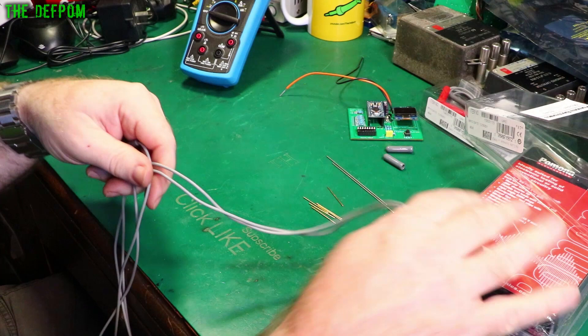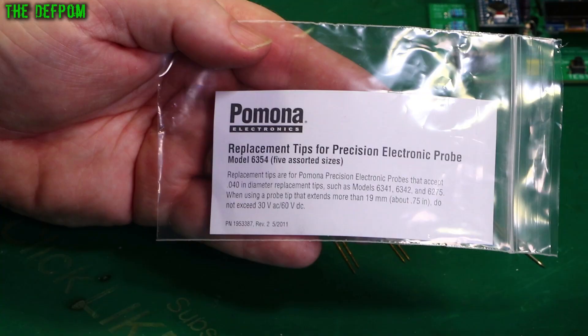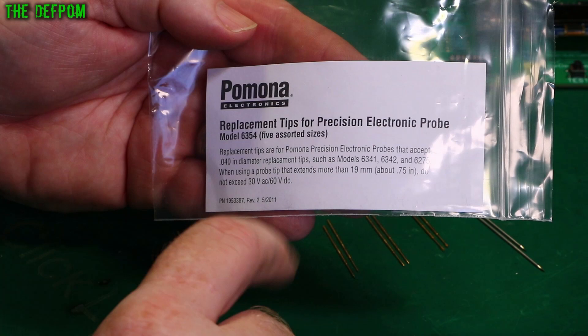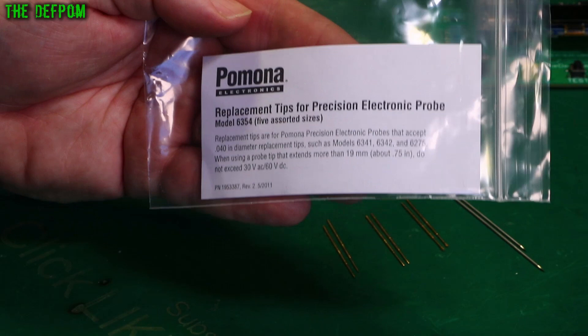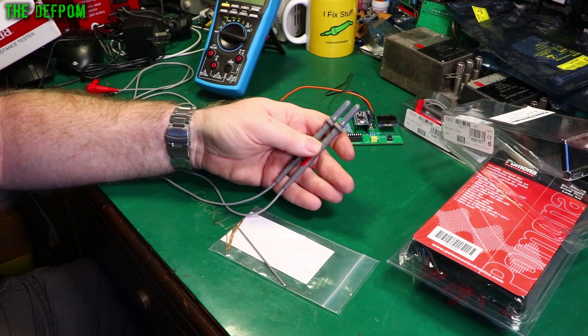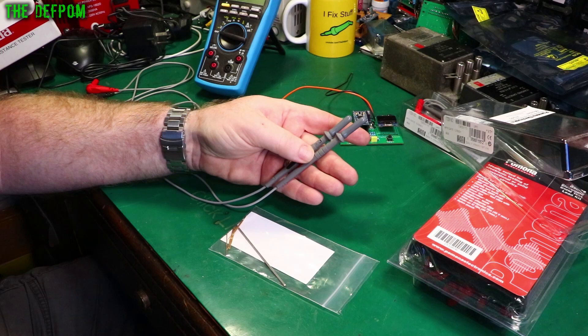Before putting these away, always put the covers on because these are super sharp and you want to keep them sharp — and you don't want to stab yourself. The tip set is called the 6354, and there's a warning about 30 volts AC or 60 volts DC max when using the long uninsulated tips, in case you make contact with something high voltage. I expect to be using these probes a lot in future videos — they're brilliant for getting into small circuitry sections and SMD parts.